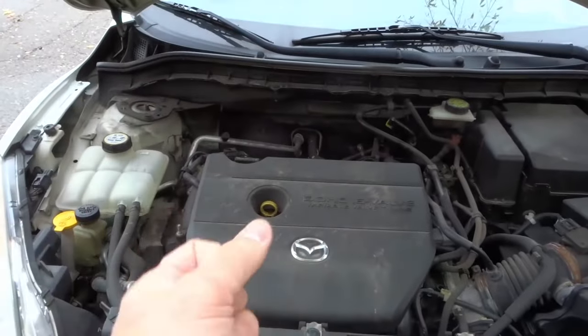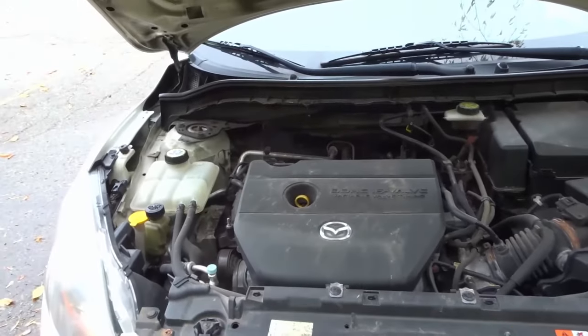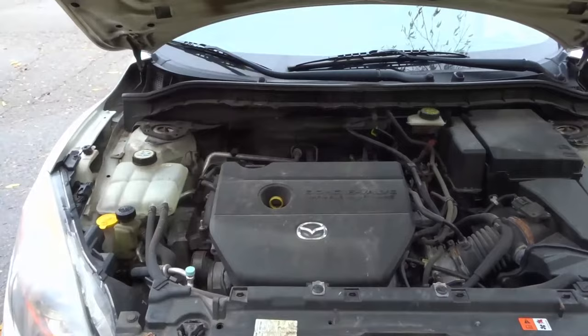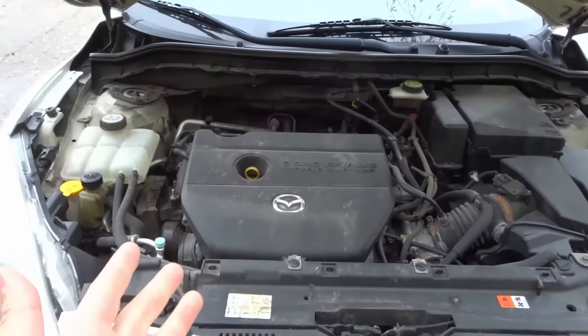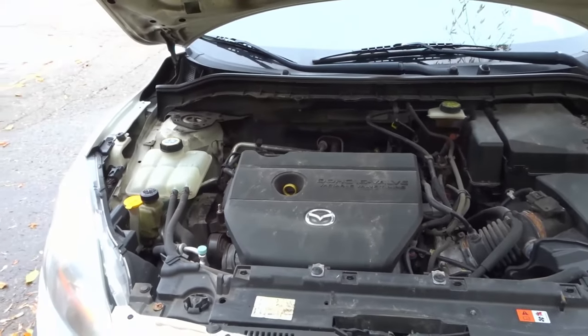If it has six, you have a six cylinder; if it has eight, you have an eight cylinder; if it has ten, you have a ten cylinder — and you may even have a V12 if you have that kind of car. That's really all there is to it: count the number of spark plugs, or count the number of spark plug wires, or look at the distributor cap and figure out how many connections it has.